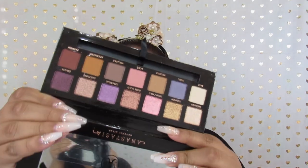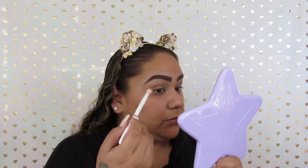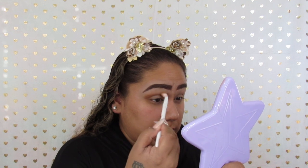So like I said, we're going to be using the Norvina palette by ABH, and this is what it looks like inside — it looks really pretty, I really love these colors. Taking the color Eccentric, we're going to be using that as a transition shade and we're just going to add that all over the crease.